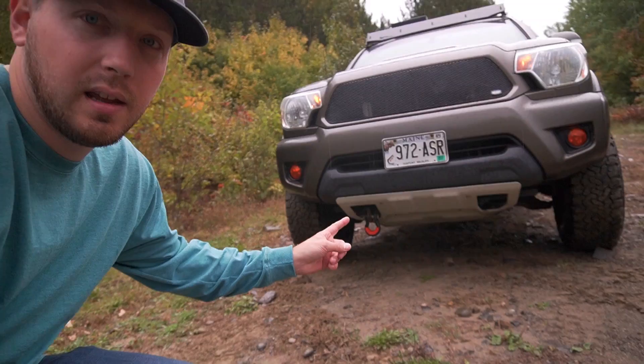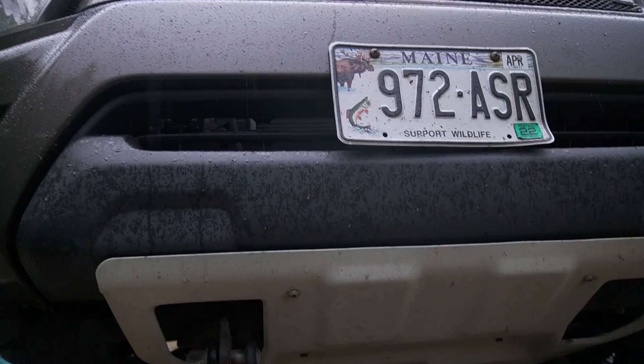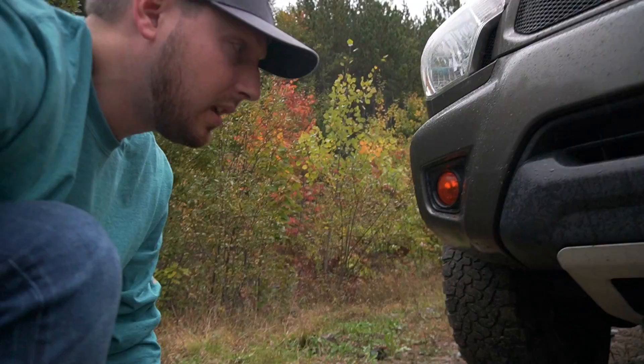The TRD skid plate right here doesn't really do much — it's pretty thin aluminum, but it looks kind of cool and might do a little protection if you hit something small. I did put a recovery hitch on the front here just in case I need to get towed out from the front. I bought that from a guy that makes those — I'll see if I can link that in the description below.